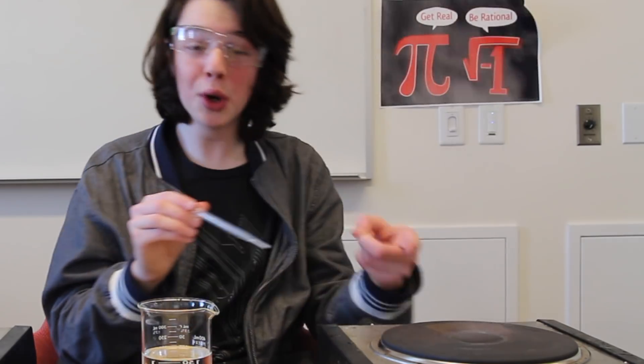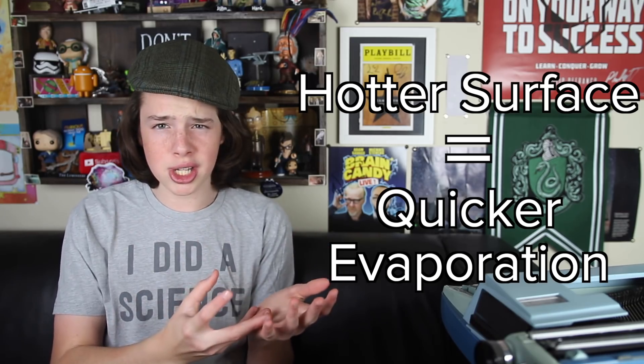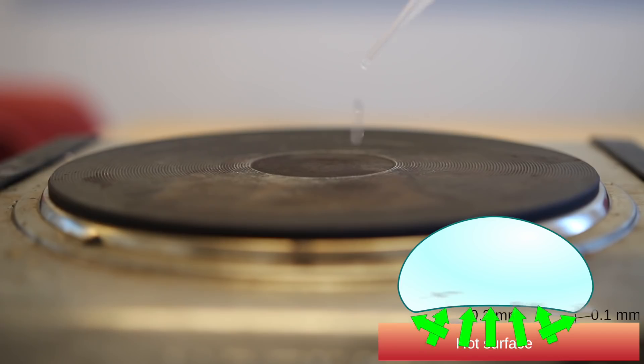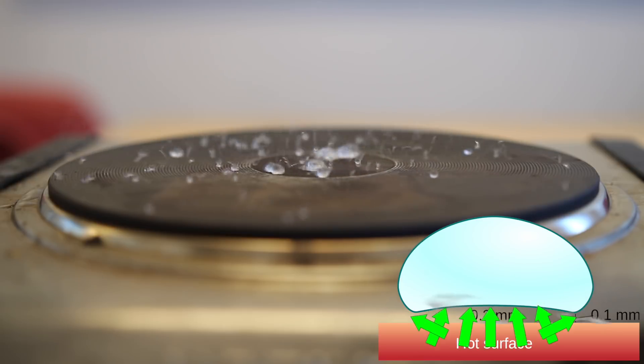That is the Leidenfrost effect. How does it work? Let's take a look. The hot plate with the Leidenfrost effect was at a balmy 220 degrees Celsius, or 428 degrees Fahrenheit. If we bring that temperature down to 200 degrees Celsius, it boils and evaporates just like normal. This is a huge clue as to how the Leidenfrost effect works. When water gets hot enough, it turns into steam, and the hotter a surface is, the quicker water evaporates on it. So what if we had a surface so hot that the instant water hit it, it turned into steam? The moment the water hits that hot plate, a little bit of it evaporates and turns into steam, creating a cushion — a layer of steam between the water and the hot plate.